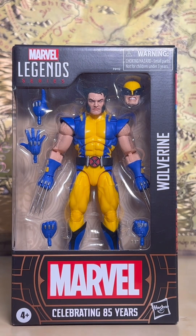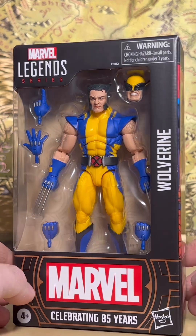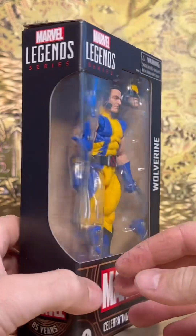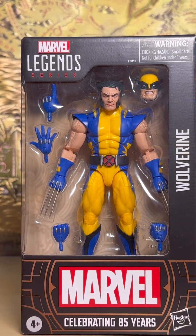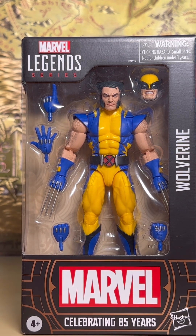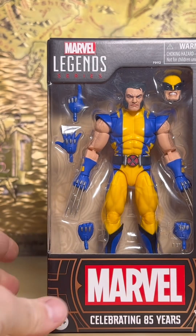Hey, what's up, cage superman here with another quick review. This is the 85th year of Marvel, and this is the Wolverine out of the Legend series. I've never bought any Marvel figure ever — that's the honest truth — so this will be my first one to review. Take a quick look at the box. If you're still searching for this, ask the Target employees because they are in the back; they don't even have them on the shelf yet. Here's the barcode, so let me get them out of the package.